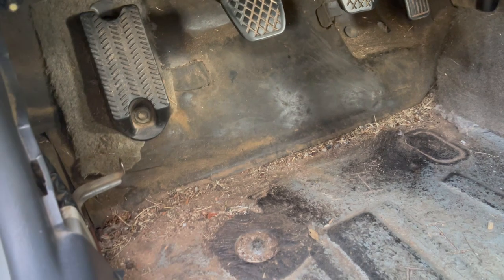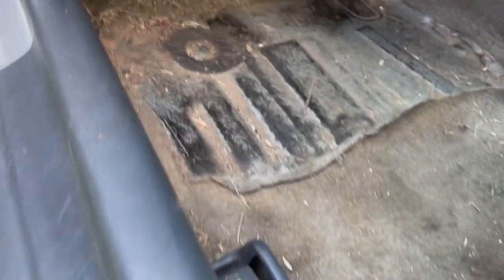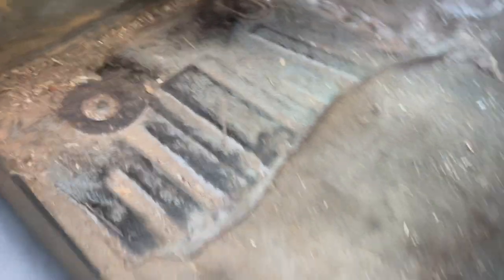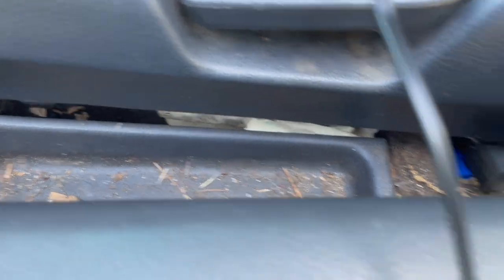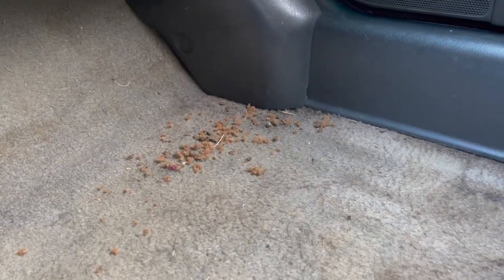This is the interior of Project Atom currently. I guess it is very messy. I'm going to try to clean as much of this carpet as I can. I'm not going to go into too much interior detailing and cleaning today.